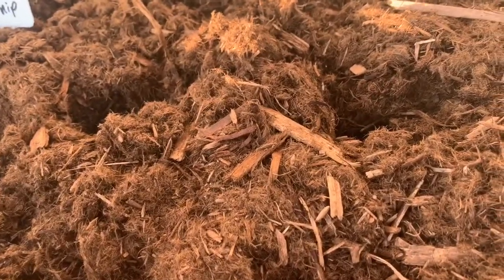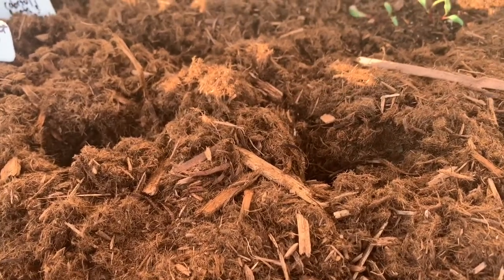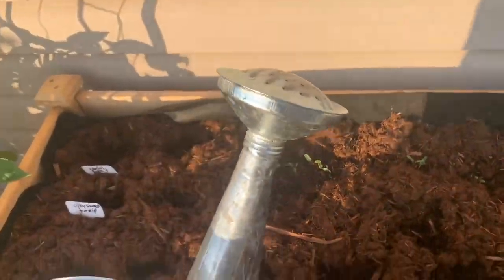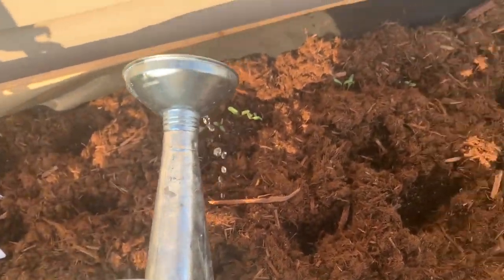This mulch I actually got at Home Depot and it was under $4, so that part I really loved — it's really inexpensive. And I was reading to see if there's any dyes, because I know in some mulches like the red mulch they do put dyes in, and I definitely don't want that in my garden. From what I saw, this mulch had no dyes — it was all natural.